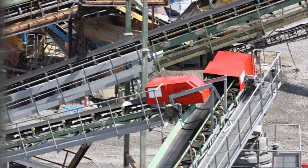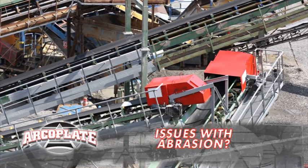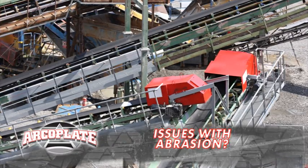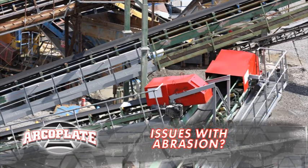Bob, I'm in so much trouble, I need your help. I've got one transfer chute after another just wearing out. Seems like every day the finger's being pointed at me — lost production, labor cost. I don't know what to do. What's your secret?